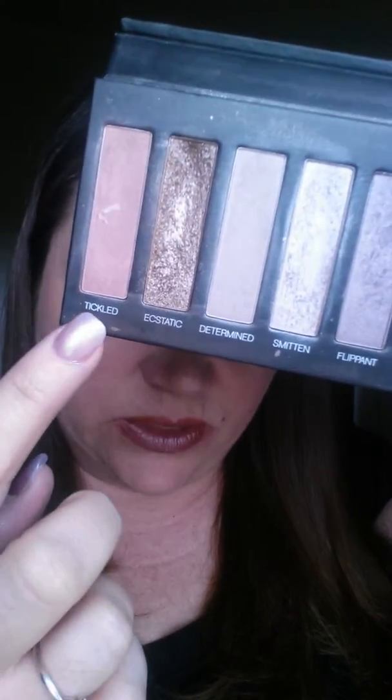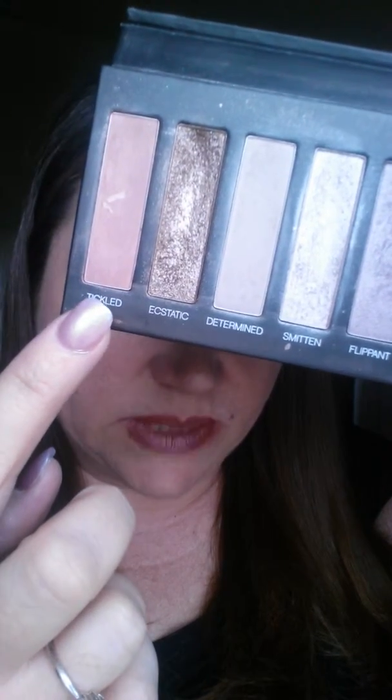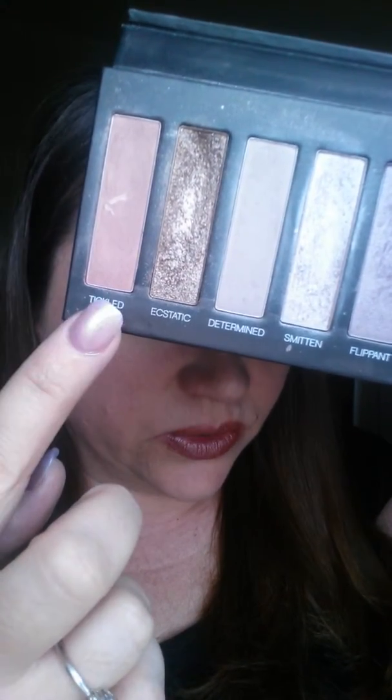I mean, literally you just need a little dot. You don't need a whole lot. So what I'm going to use, so you can see a little bit more of a difference, is I'm going to use Tickled on a dry spot where I did not put primer, and Tickled where the primer is, so you can see the difference of the two colors.